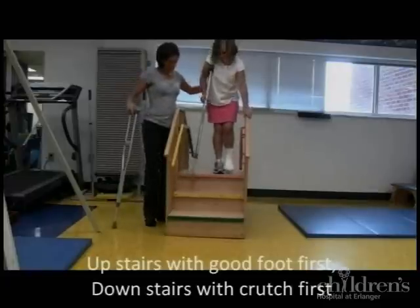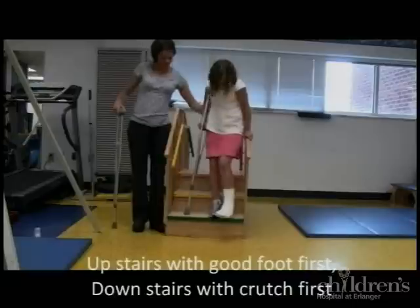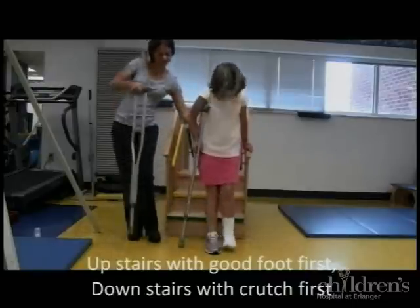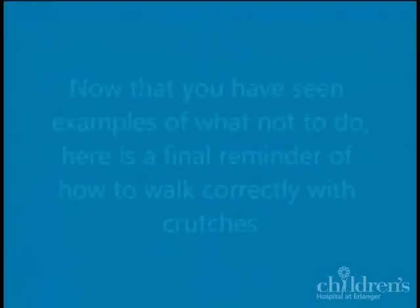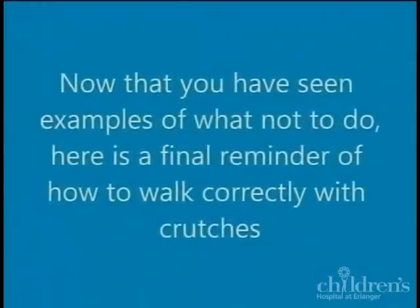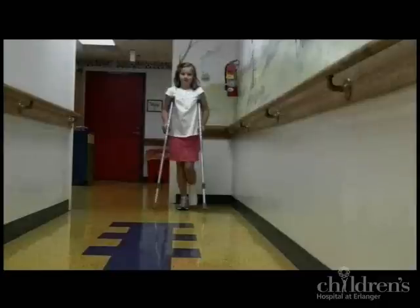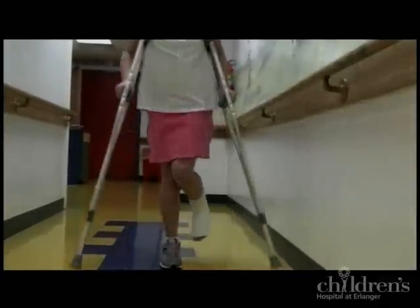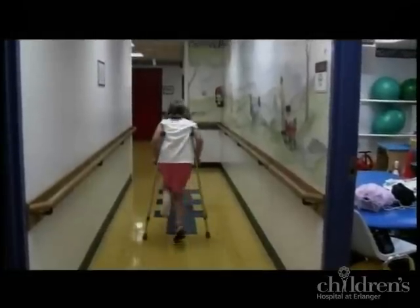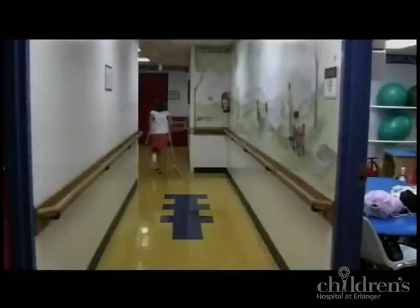When going down the stairs, have your child lead with the crutches first. Have your child move both crutches six to eight inches in front of them at the same time, and then advance the non-injured foot past the crutches. Make sure your child does not swing the injured foot too far out in front of them, as this can cause a fall.